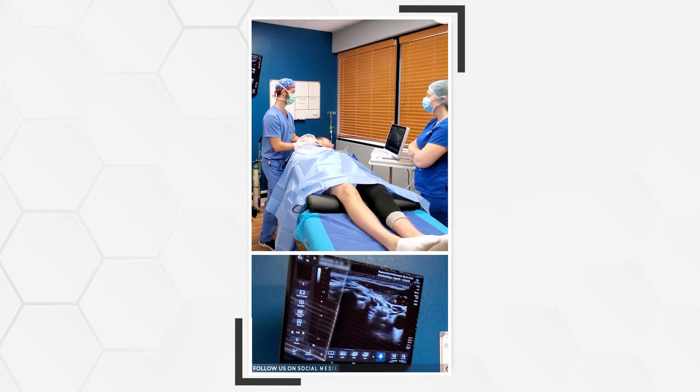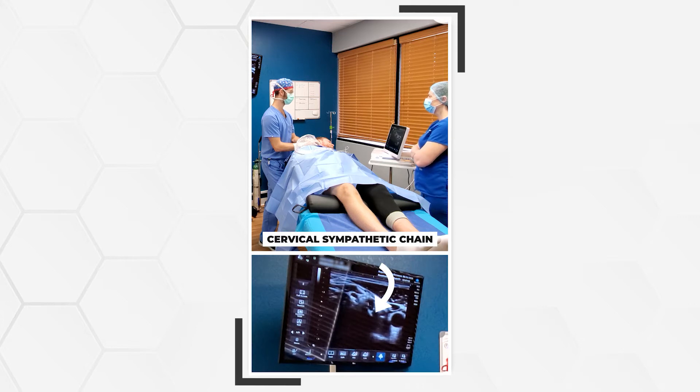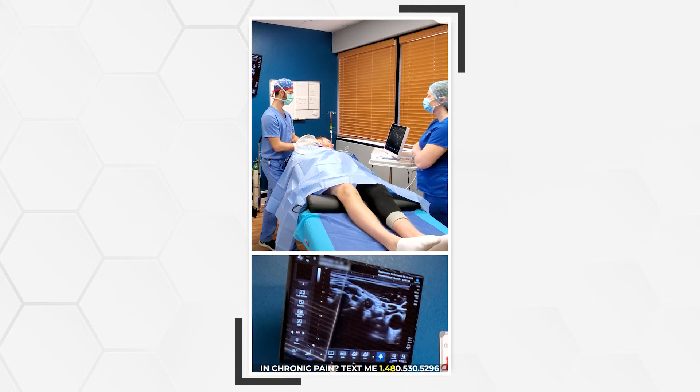And then C5, there's C6. And then the hypoechoic muscle there at the one centimeter mark — that's our longus capitis, and then the longus colli is going to be deep to that. I actually think that the hyperechoic structure at the one and a half centimeter mark below the longus capitis — that's probably his cervical sympathetic chain. That is our location.